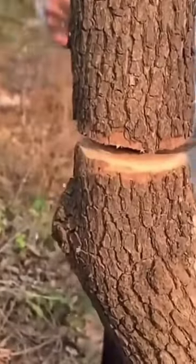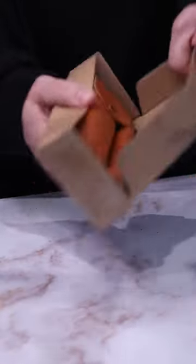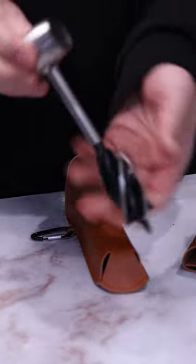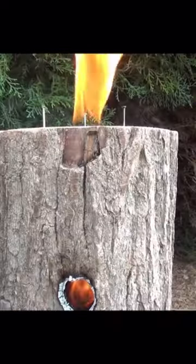Next up we have the Q Work bushcraft hand drill. This little device has multi-uses, but I'm going to be using it to make epic bushcraft rocket stoves like this one. It comes with a leather sheath to stop your hands getting hurt, and it costs £14.99.